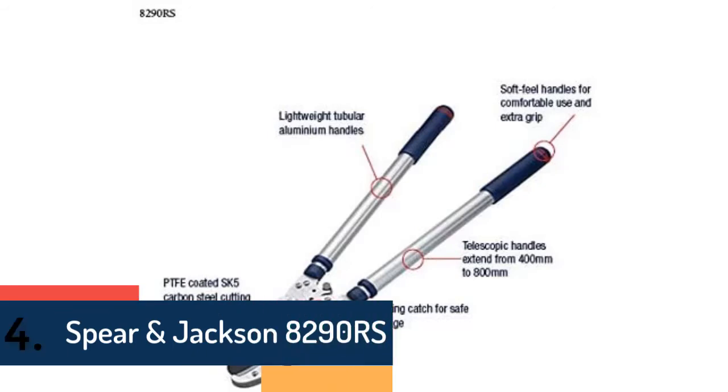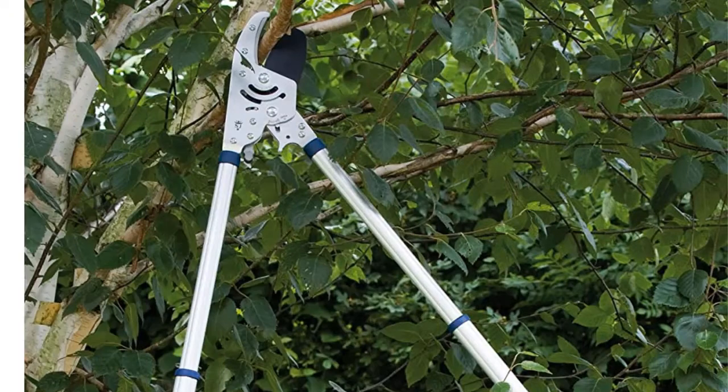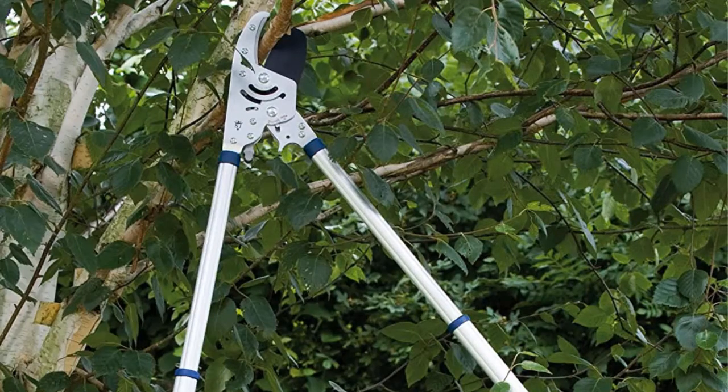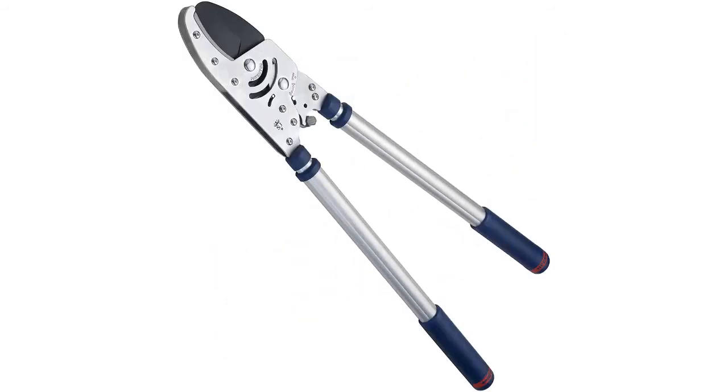Item number four is the Spear and Jackson. It delivers effortless cutting and is suitable for harder branches, making it perfect for heavy-duty use. The blade is made of a very durable rust-resistant material, and the handle is lightweight aluminum with a comfortable grip for safe use.